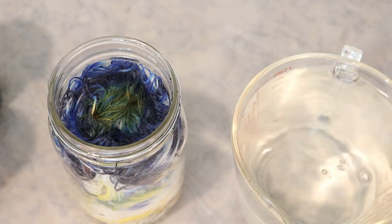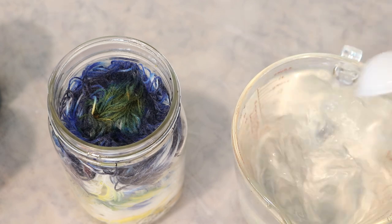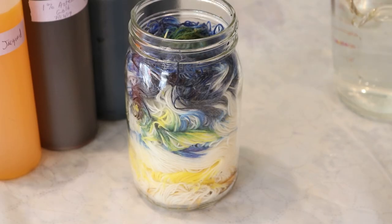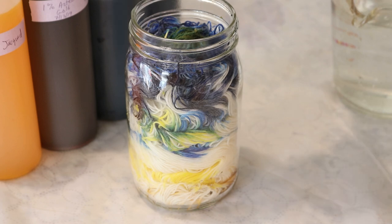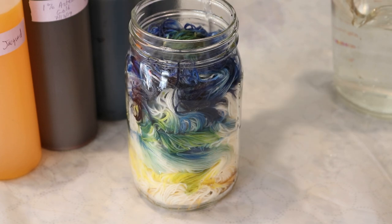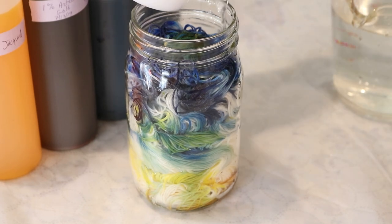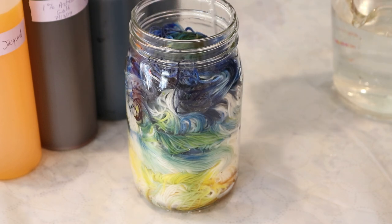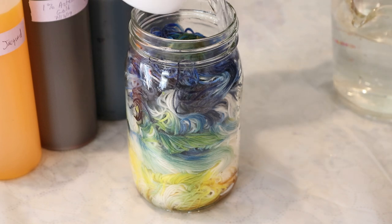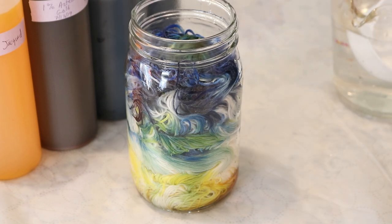Right here I have four cups of water and I'm adding two tablespoons of white vinegar. Four cups of water is way too much to fit in the jar, but I like to have the acid premixed so I can add it until the jar is full. Now I'm going to slowly start adding this liquid to our jar. You can see I'm not just pouring it straight through — I'm moving it around different areas, which is letting these colors spread out and blend together and also distributing the acid that we need to set this color.